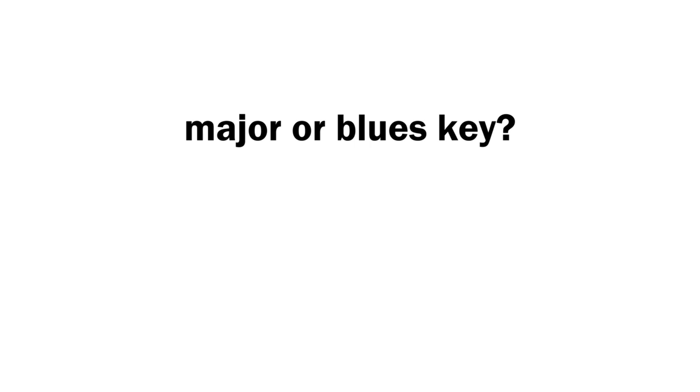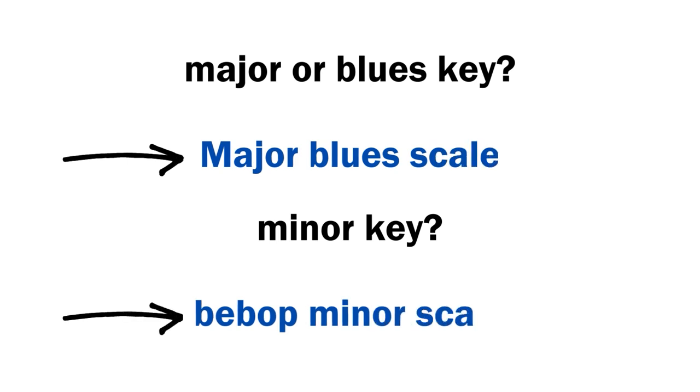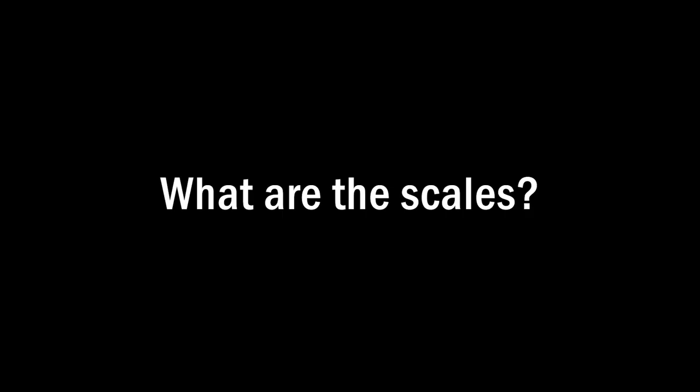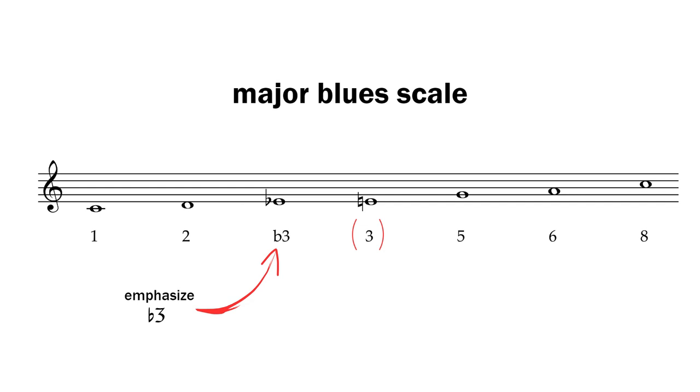Let me tell you about the system that I use. Essentially, if a tune or a section of a tune is in a major key or a blues key, then improvise using a major blues scale. On the other hand, if a tune or section is in a minor key, then use a minor scale — specifically what I'm going to call the bebop minor scale. The major blues scale is constructed: 1, 2, 3, flat 3, 3, 5, 6, and then the octave. So it's a major pentatonic scale with a flat third — a minor third — in it. That's the blues note and gives the blues sound. It's the flat third that is the main one to emphasise and not the major third.